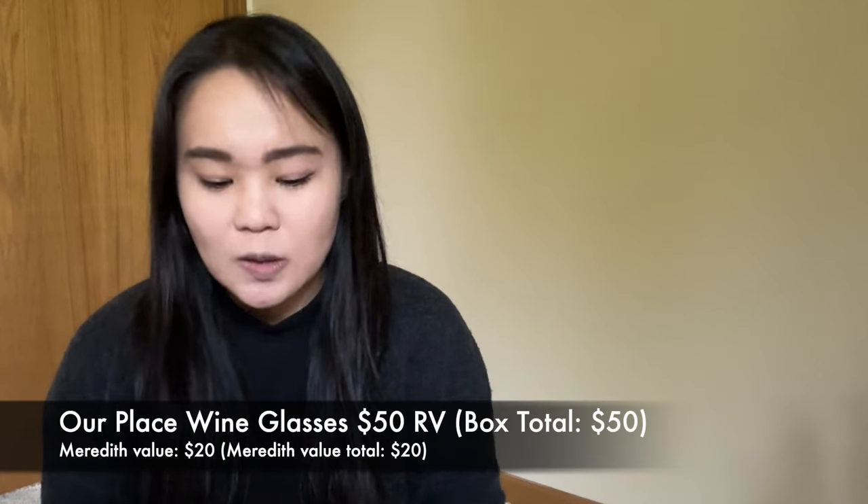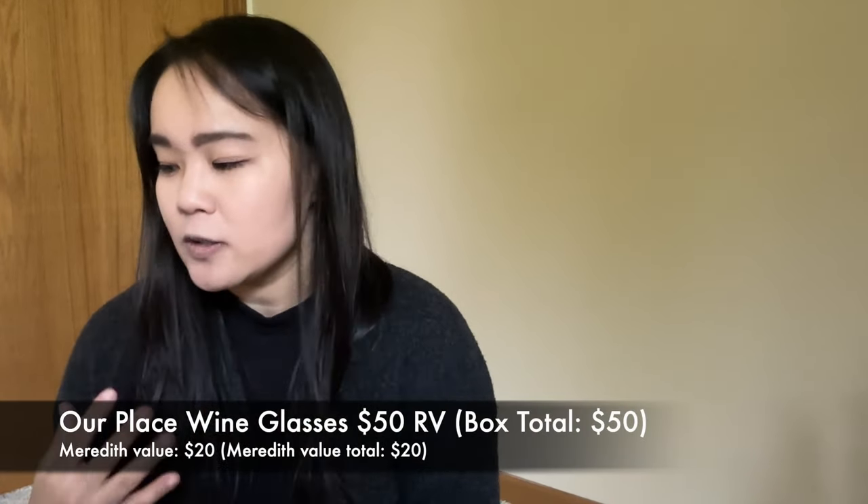In terms of the wine glasses, FabFitFun gave them a $50 value. My Meredith value is about $20, so $10 per wine glass, which feels right. The quality of the glass and the thickness seems a little more substantial than the ones I touched at Target yesterday.